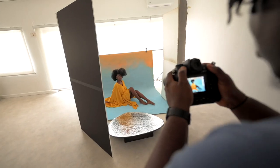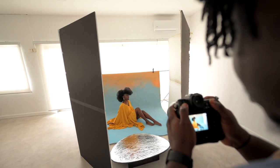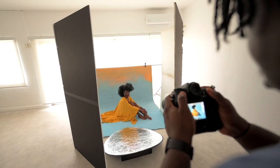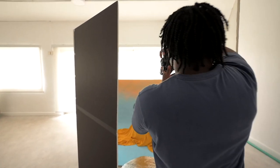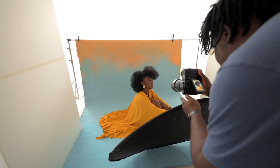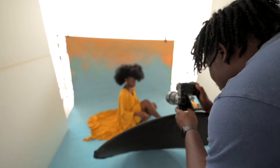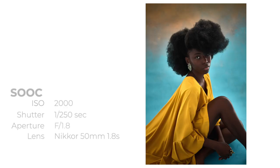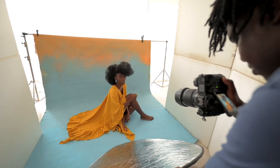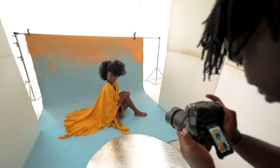We played around with different poses — look up, look down. This backdrop is beautiful, by the way. It's one of Zen Backdrops' gradient backdrops — they have quite a number of them and they are amazing. Get yourself one, or you can rent one. They ship everywhere around the world — I'll put their link in so you can check out their Instagram and see what backdrops they have.